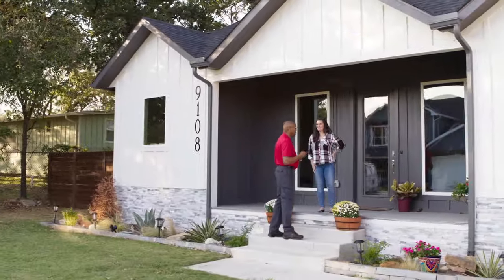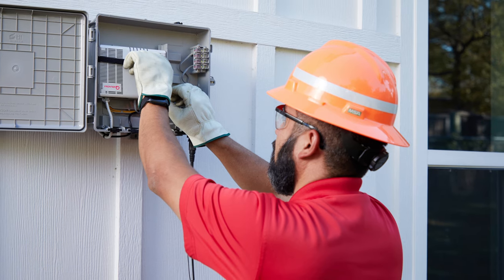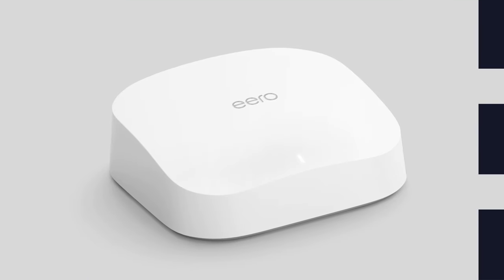On your fiber installation day, your technician will come to your home with everything they need to get your fiber internet up and running. That includes your optical network terminal, or ONT, which converts the optical signal for your router. We recommend using the router provided by Frontier — this will likely be an Eero.